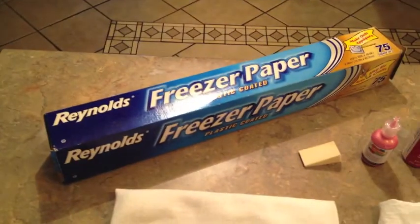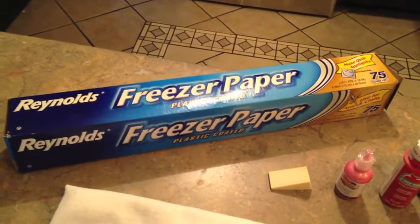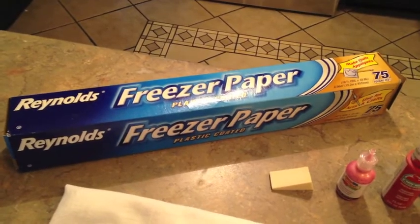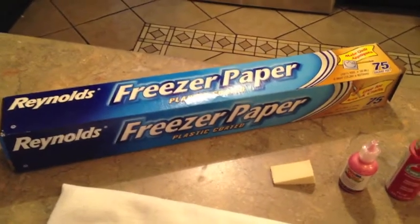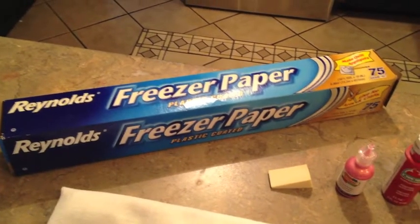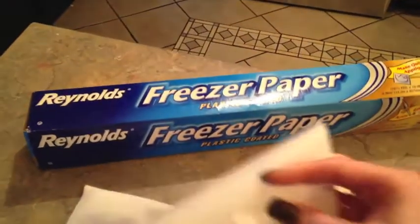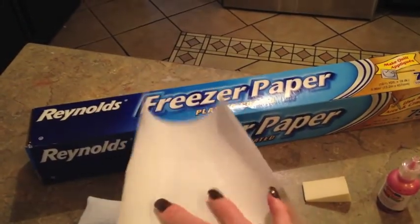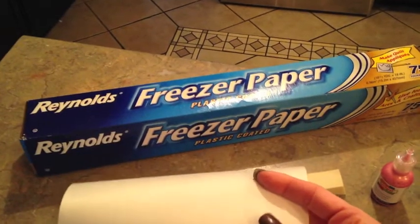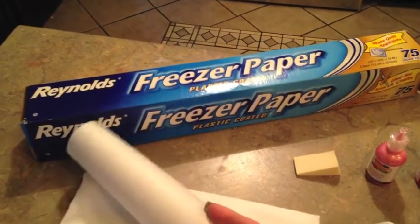I'm going to make a freezer stencil. Some of you that aren't in the United States may not be able to get freezer paper, or know exactly what freezer paper is. It does say freezer paper — this is a Reynolds brand, where the aluminum foil and stuff is. What it looks like is it's dull on one side and shiny on the other. This is not wax paper — it is freezer paper, so don't make the mistake of buying wax paper instead.